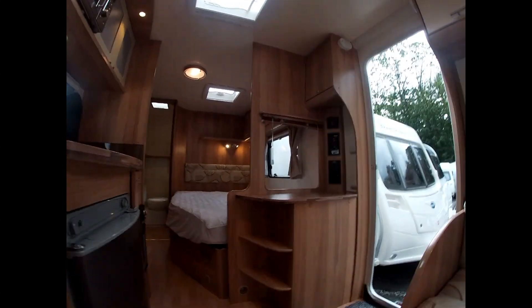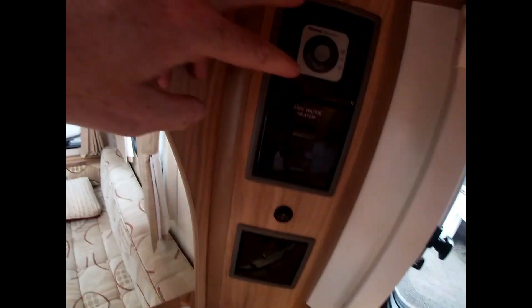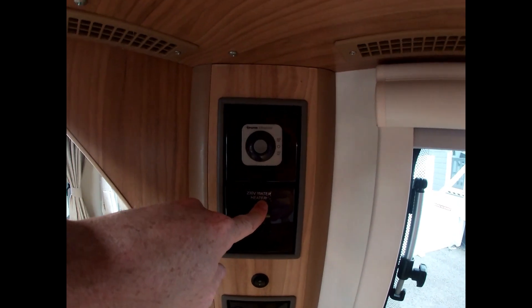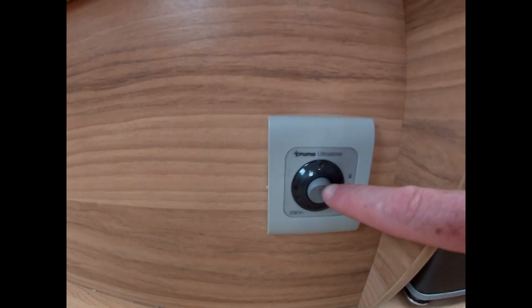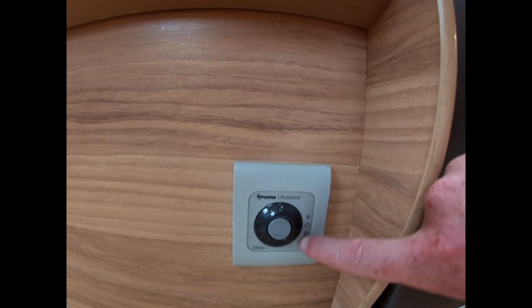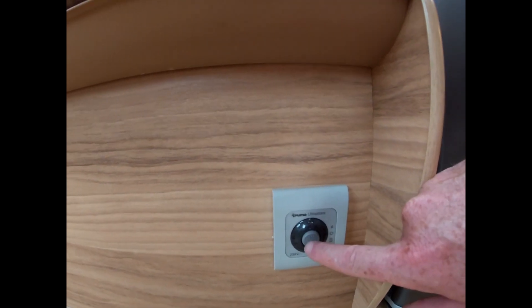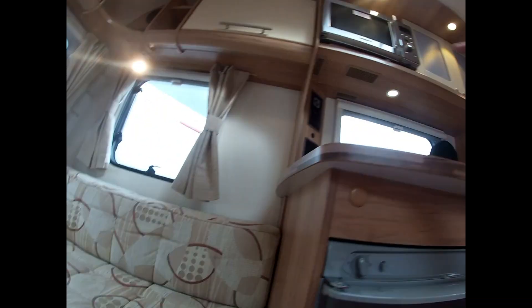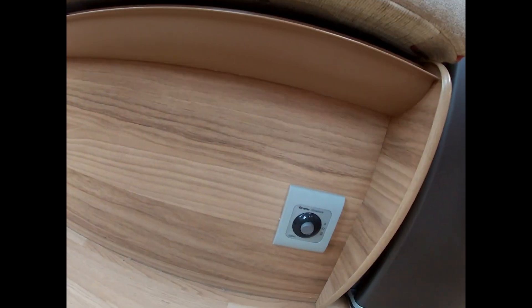One thing I've missed on the water heater side of things: this is the gas side and this is the switch for your 230-volt water heater. You can also change what it's running on — you can use two kilowatts of power or one kilowatt of power. Bear in mind you can switch that here as well. If you turn it on there, you do need to make sure it is on here and on the right kilowatts you want to use.